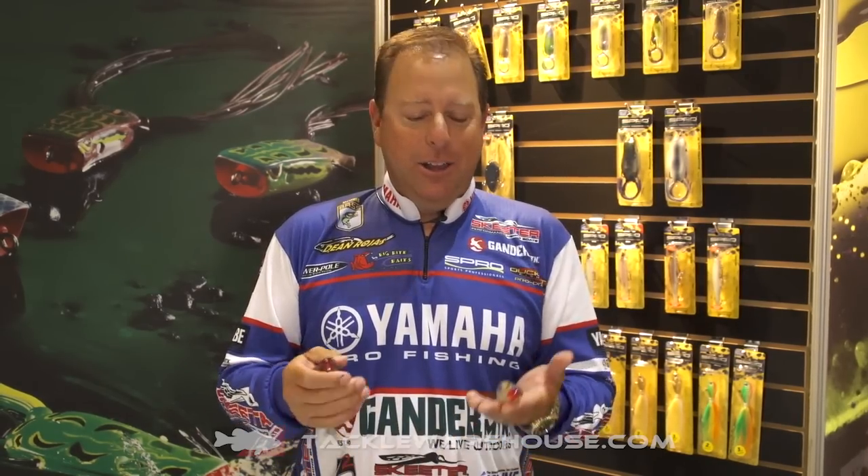Hey everyone, Dean Rojas here at the 2016 iCast show in Orlando, launching my brand new Spit and Shad from Spro. It's something that's going to complement our Pop and Frog that we currently already have on the market. We received a lot of feedback from customers wanting a bigger frog or a bigger type of hollow belly bait that carried a bigger hook and made a little bigger or different splash.